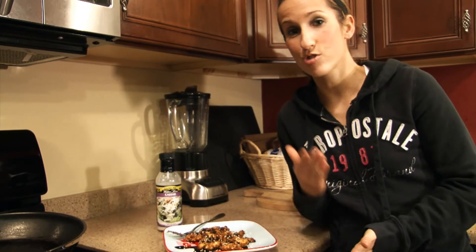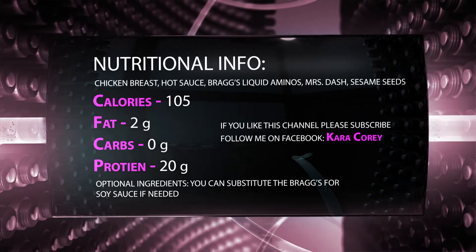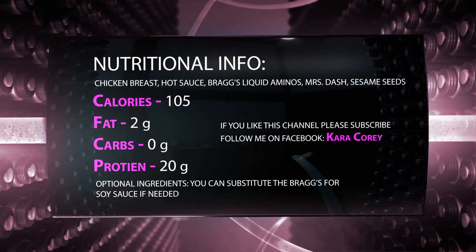So if you check out this recipe and like it, let me know what you think. I'd appreciate it if you guys give this video a thumbs up. And keep checking back to follow my progress and for more motivational tips. I'll see you next time.